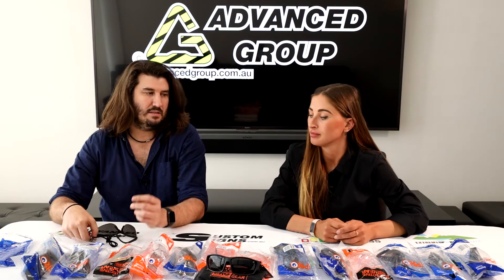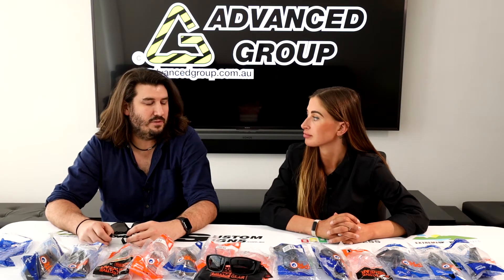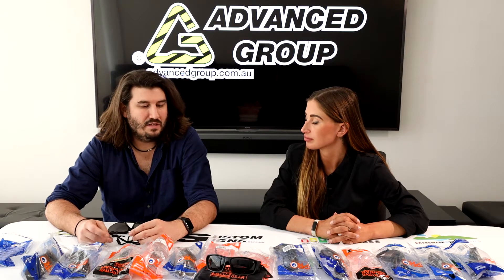Most safety glasses use a polycarbonate lens. Polycarbonate is what they use in bulletproof glass. It's very, very strong and it doesn't shatter in the same way that other plastics do. So even if it does crack, it's not likely to shatter into multiple pieces that could potentially end up in your eye. It's probably one of the best, most commonly used plastics used in safety glasses.